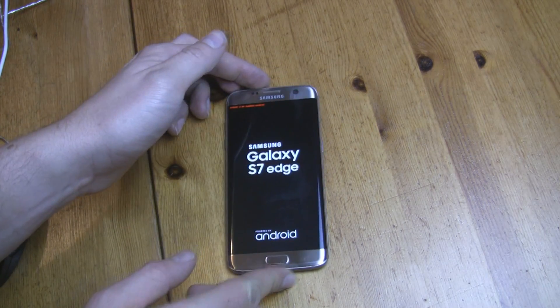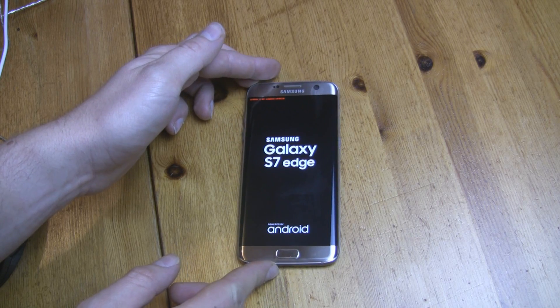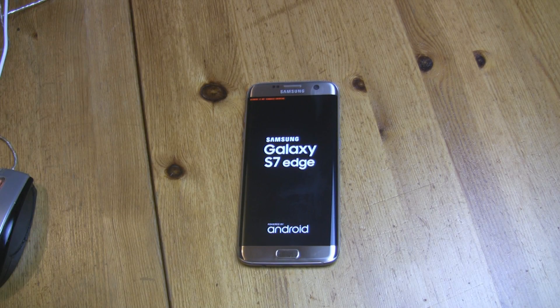Now wait a few minutes. Don't worry if your phone goes into a boot loop. After a few minutes you will boot into the system. So just wait. Take care.